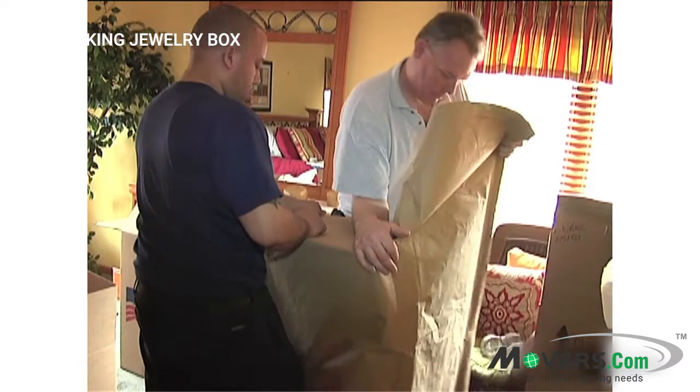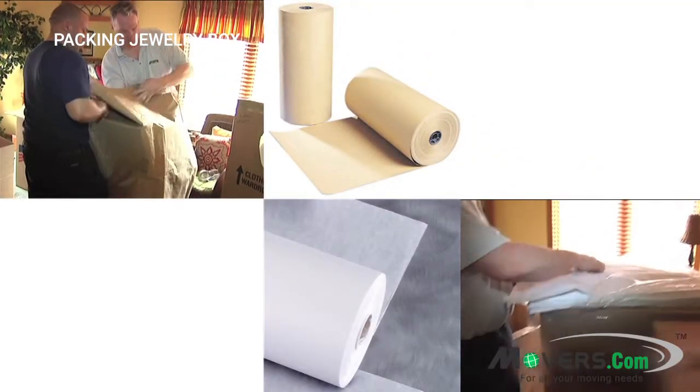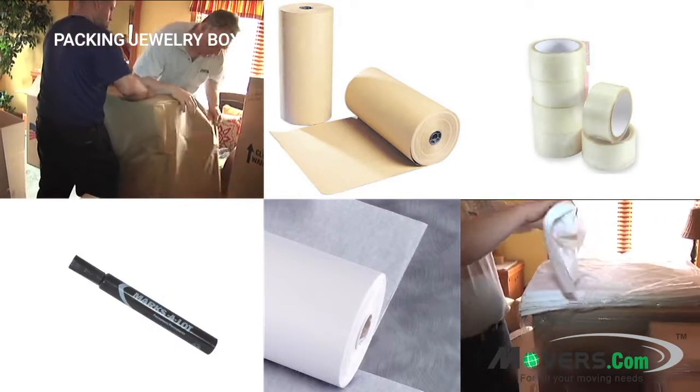When packing your jewelry box, you'll need a few materials: thick brown packing paper, a stack of tissue paper, a roll of packing tape, and a permanent marker. Now that you know what you need, let's jump right in.